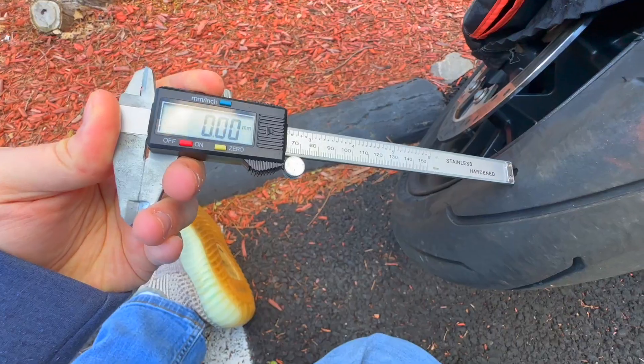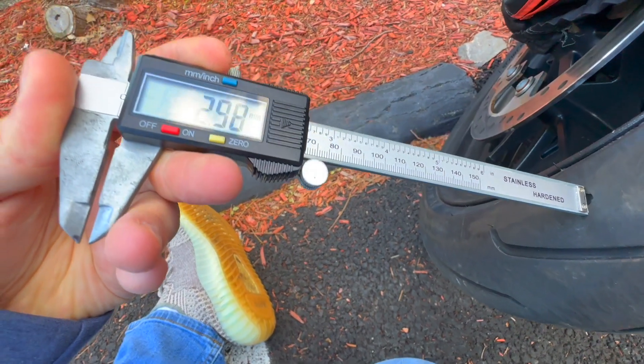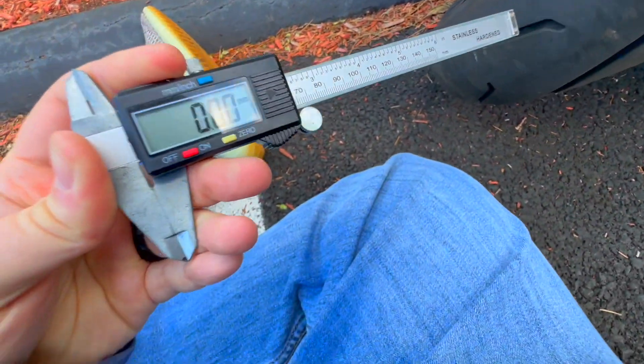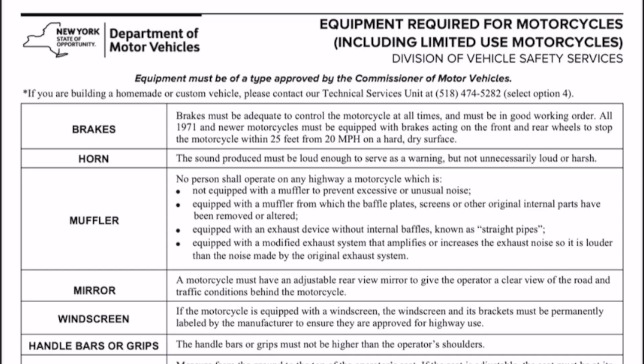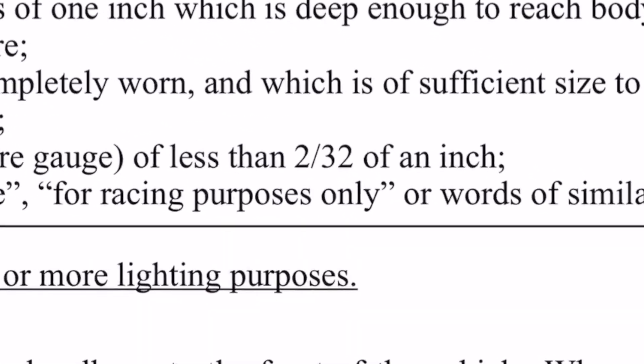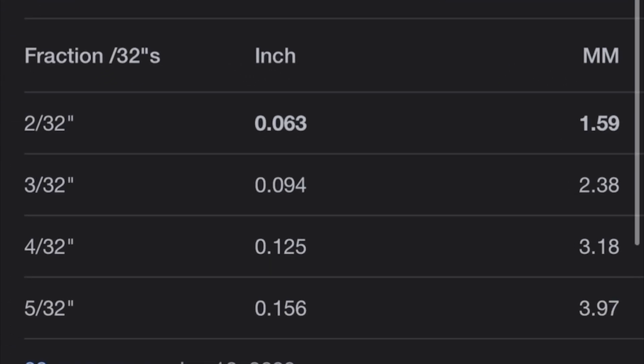I'm going to show you the tread depth with this meter. The Harley also has a little Harley logo — when that wears out, it's time to get tires, but it's above the minimum at about 2.5 millimeters, compared to the actual tread which is about 4 millimeters. According to the New York State DMV, minimum tread depth is 2/32nds of an inch, which converts to 0.063 inches or 1.59 millimeters. So we are good with tread depth. My tires aren't new since I bought the car used — they're about half life.